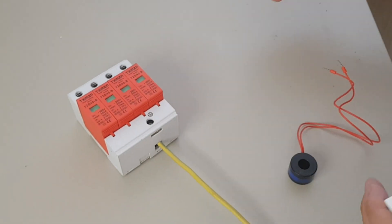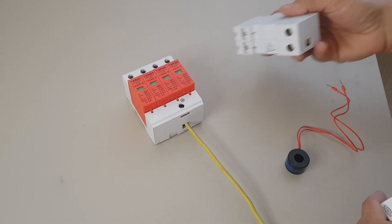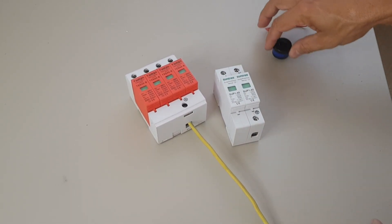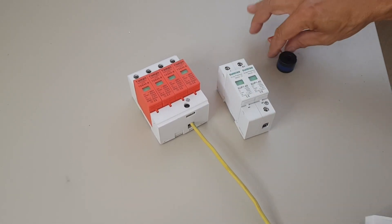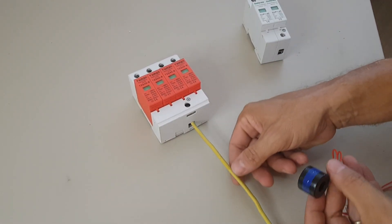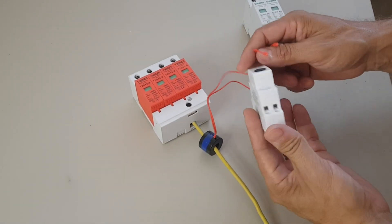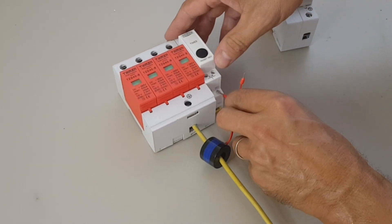So how does this work? What you need is an SPD — a surge protective device. This one is a 3-pole plus neutral, but you can also have something like just one pole and neutral. How is this monitored? You simply put this CT over your grounding wire, which is then connected to the counter.